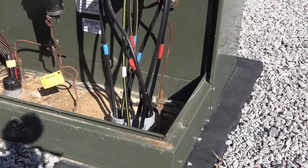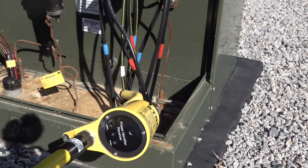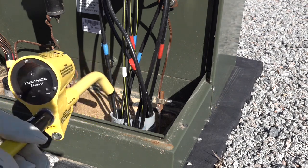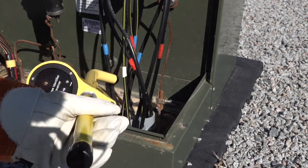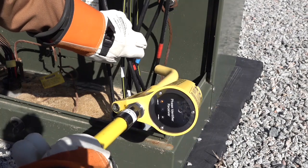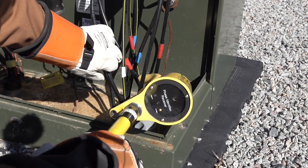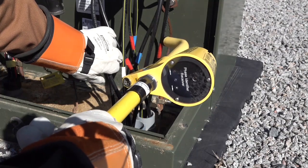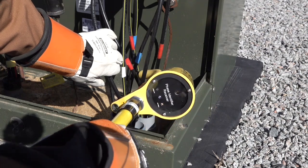We also want to be able to identify the neutral conductor, and we will perform this in the same manner as we did when we identified the hot conductor. Since the black lead of the ST800 is attached to the neutral, we're looking for a pulse in the opposite direction from the hot, so the pulse should be pointing down. Here is the hot conductor pointing up, and once we find the neutral, it's pointing down in the opposite direction.